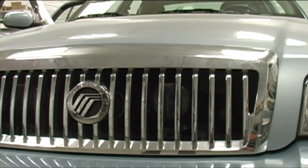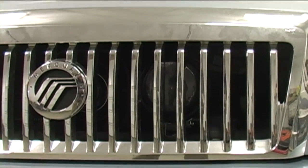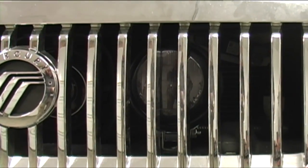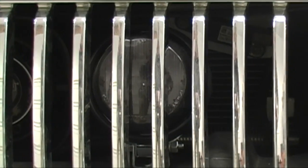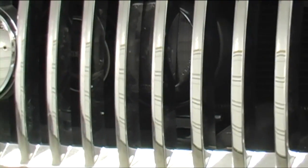Here we have a Mercury Grand Marquis — they no longer make it, but it's a car that's still available in the U.S. to a degree. Behind the grille you'll see a Whelan Par 36, and tucked behind that a siren speaker as well as the SA315P.